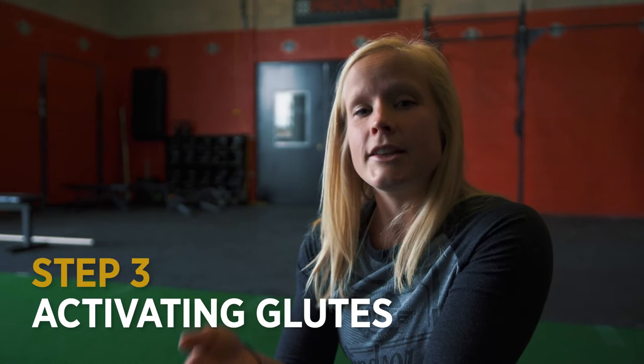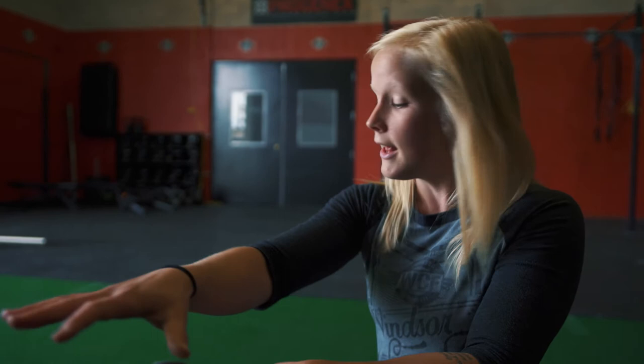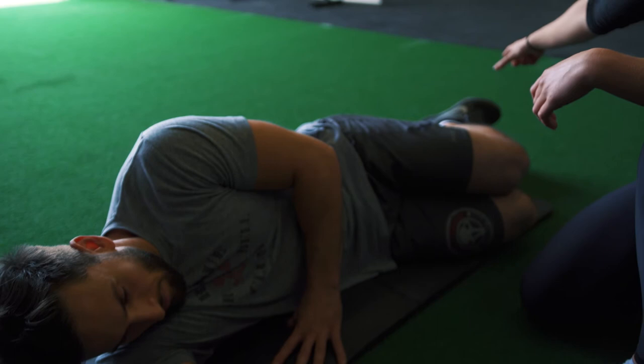So if you did the earlier assessment and found that your glutes weren't activating properly — that your lower back was firing first — this is a super basic movement to start turning your glutes back on so you can strengthen them down the road. You're going to set up in a sleeping position on your side, everything nice and relaxed. Dan is going to keep his feet together, stacked on top of one another, and just lift his knee up and then come back down — that's one rep.